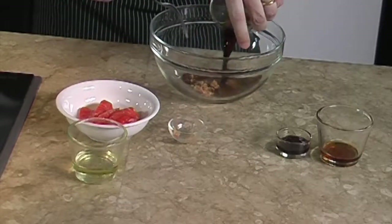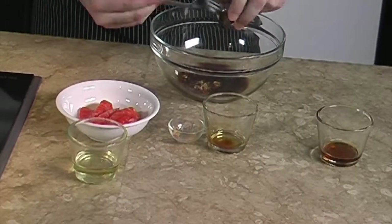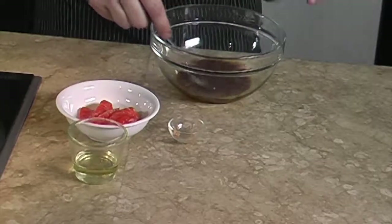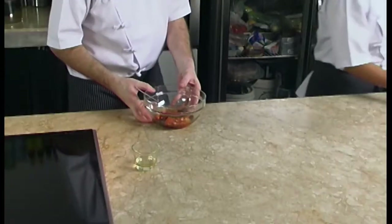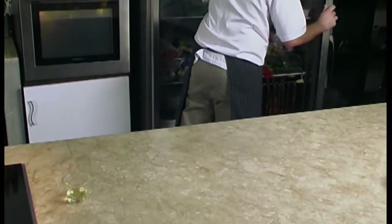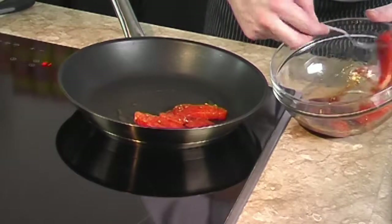We will need to combine the salmon in a bowl with ginger, soya sauce, oyster sauce, and sesame oil. We refrigerate for at least 15 minutes.